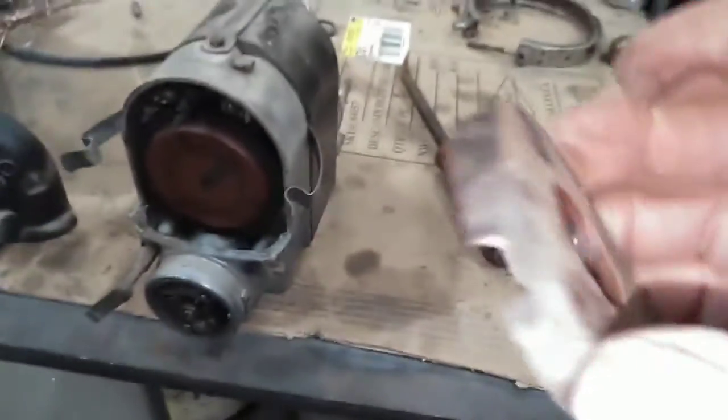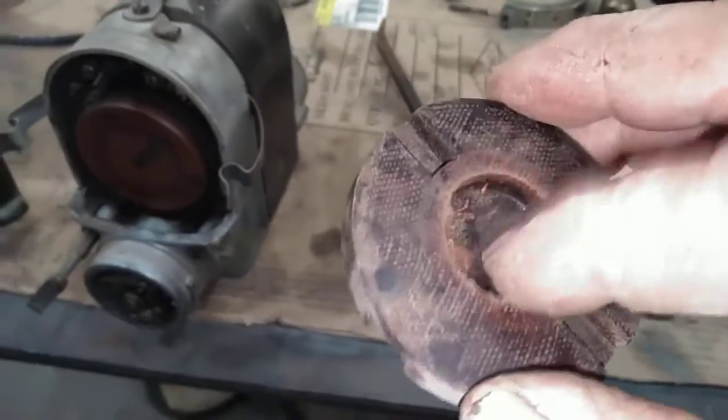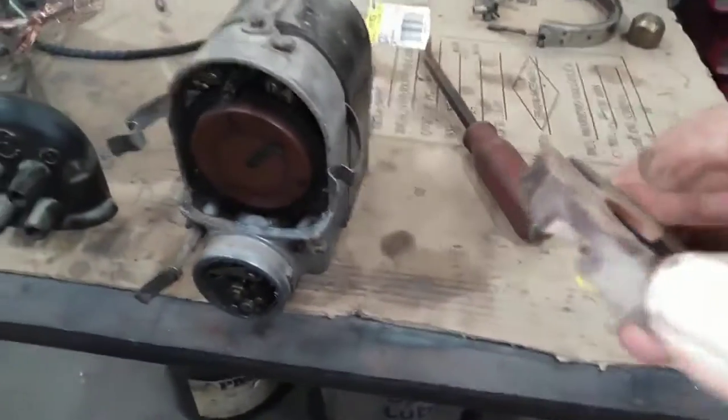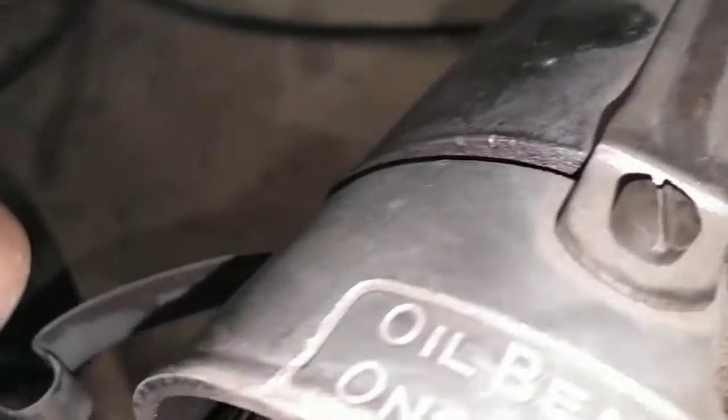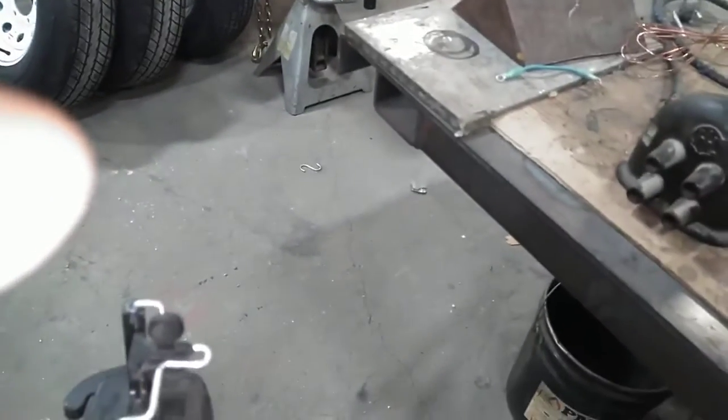Now, this is a fiber coupler — this part goes to the magneto. We'll take that all over to the tractor and time that.